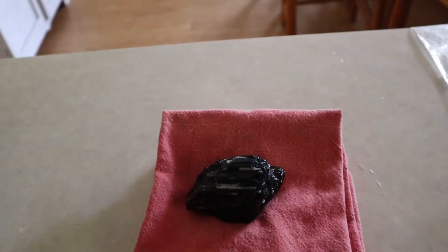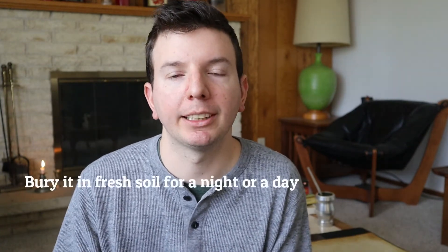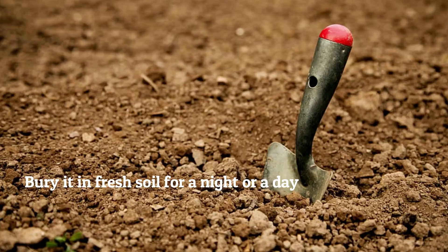While you do this, visualize the stone as being clean and freed from all negativity. If you want to make sure that your black tourmaline is completely clear, you can bury it in fresh soil for a night or a day. The earth will neutralize it so that it's fresh and ready for a new purpose.